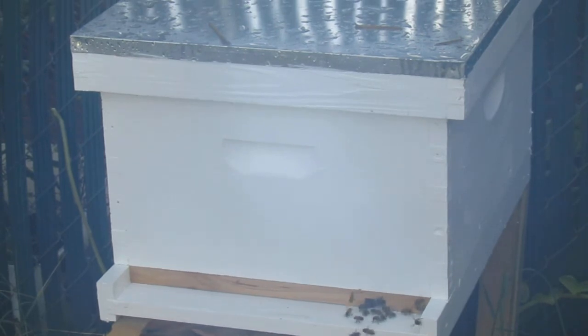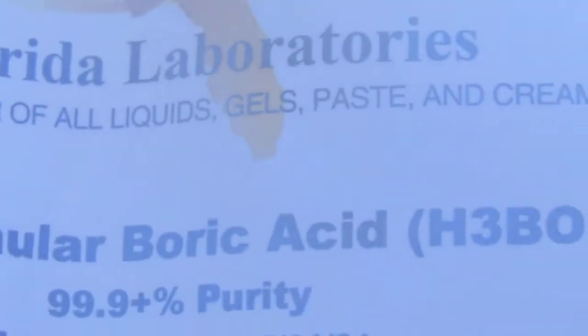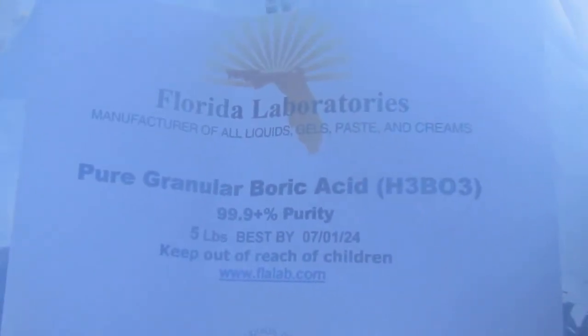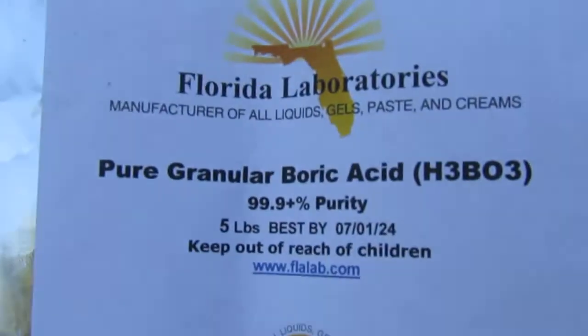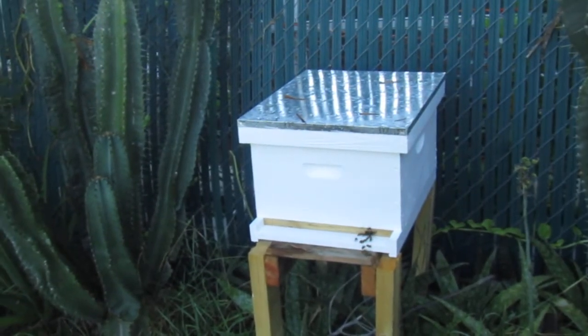Bees came with beehive beetles. I looked on the internet and there is a consensus that folic acid is what needs to be used — folic acid mixed with vegetable oil — as a way to control beehive beetles.